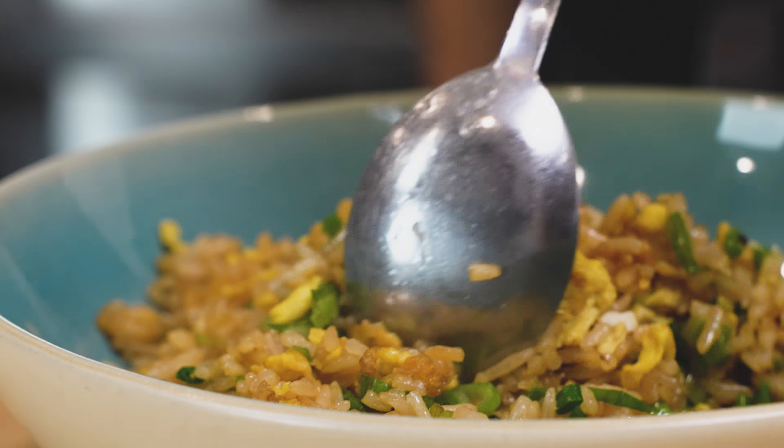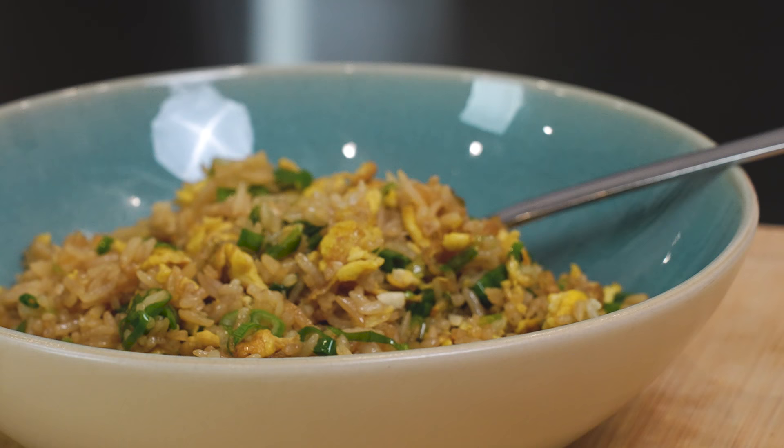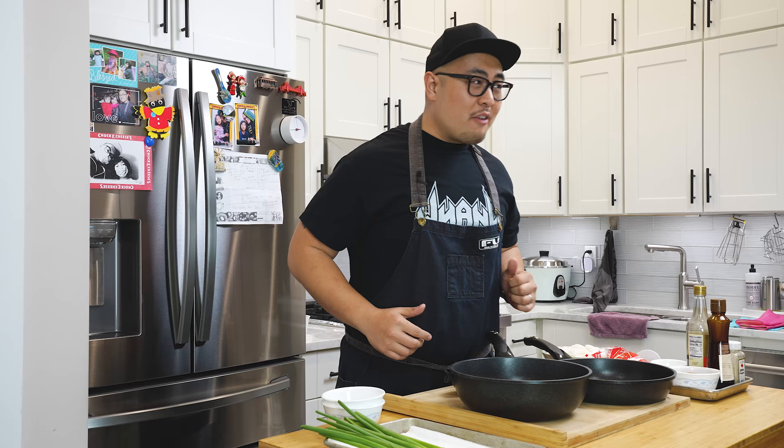We need a close-up of this. Look at that. This is Chef Brian Tsao's basic ass egg fried rice. And you know what? Sometimes the simplest stuff on earth is some of the best stuff on earth. Chef Brian Tsao here, not your typical chef. And today I'm going to be showing you how I make egg fried rice.